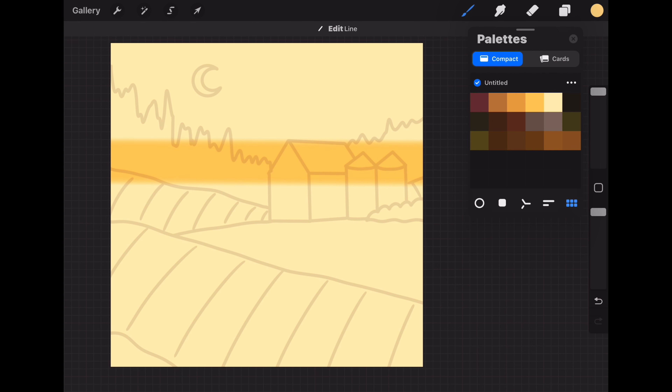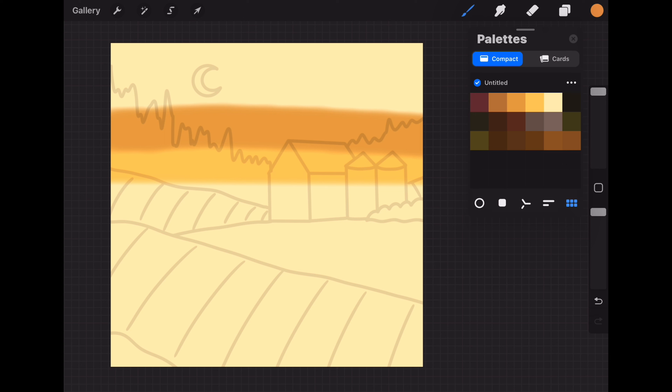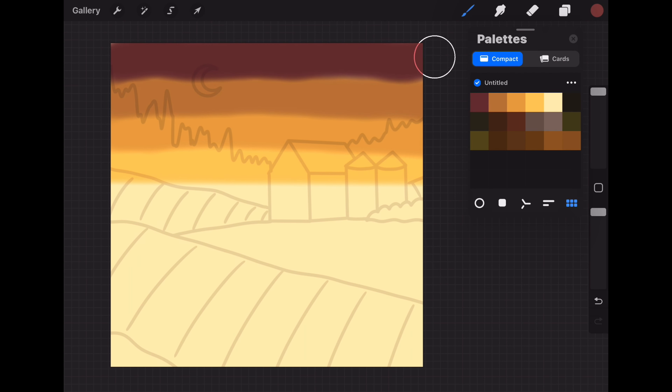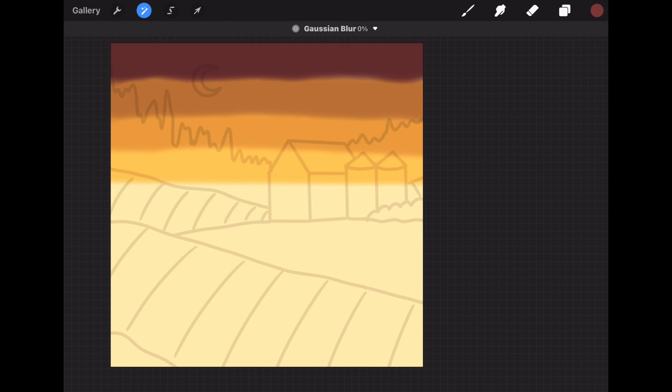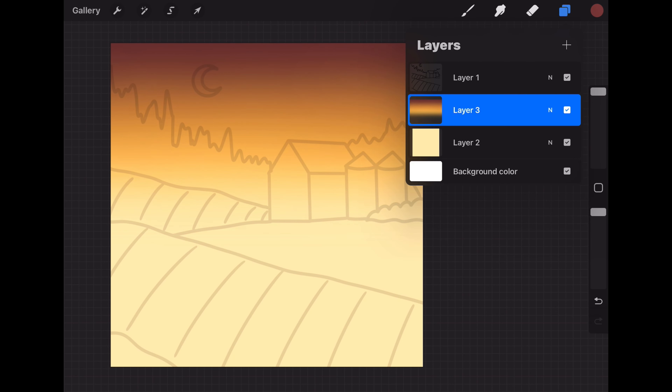The top of this stripe will reach about the top of the barn. Next, using the third color in the first row, let's place a stripe of color on top of it. Then repeating the same step with the second color in the first row, and then using the first color in the first row, let's place a final strip of color at the top of the painting — this should give you four stripes of color. Then we're going to use Gaussian blur and blur this layer to about 35%.